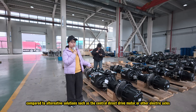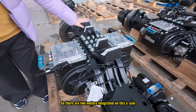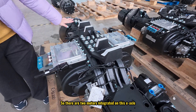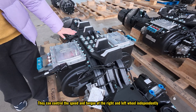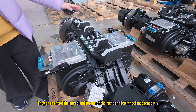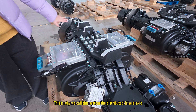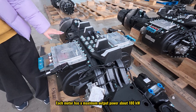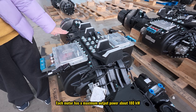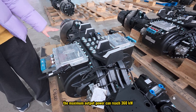Like the central direct drive motor or other electric exos. There are two motors integrated on this exo — this is one motor and this is another motor. They can control the speed and the torque of the right and left wheel independently, which is why we call this system the distributed drive. Each motor has a maximum output power of about 180 kilowatts, so for the whole system the maximum output power can reach about 360 kilowatts.